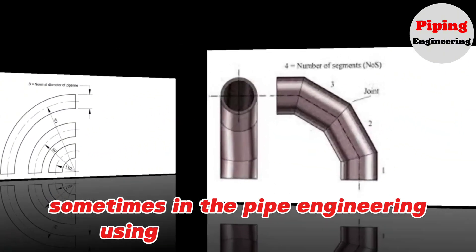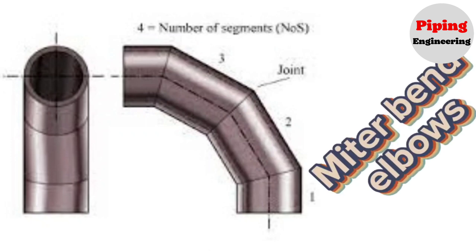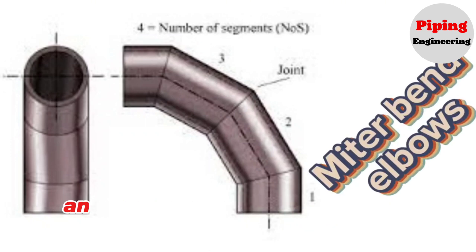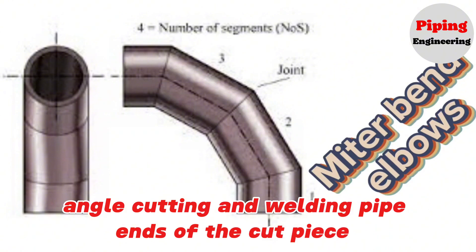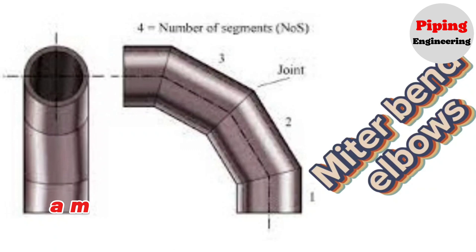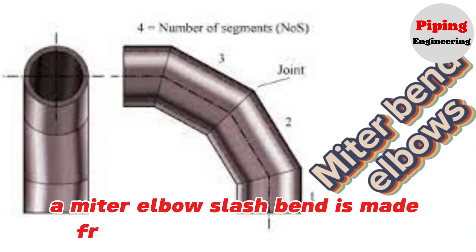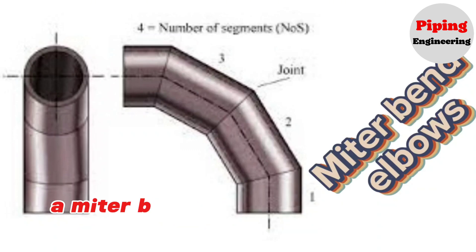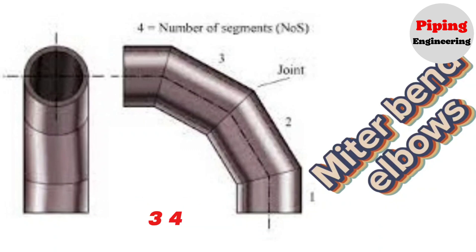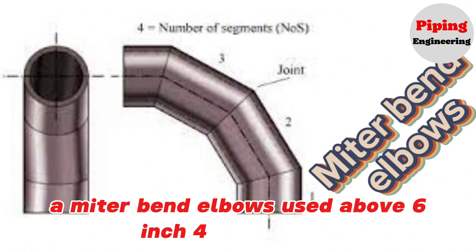Sometimes in pipe engineering, non-standard miter bend elbows are used. A miter bend or miter elbow is prepared by mitering — angle cutting — and welding pipe ends of the cut pieces, usually at 45 degrees and 90 degrees to form a corner. A miter bend is economical in cost and can be made at the site or in the workshop. Miter bends can be fabricated with 2, 3, 4, and 5 miters, and are used above 6 inch for utility lines.